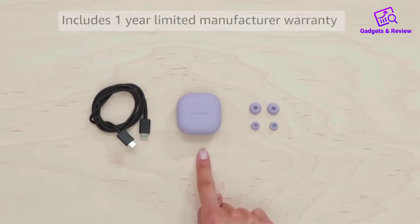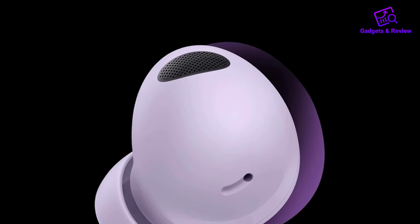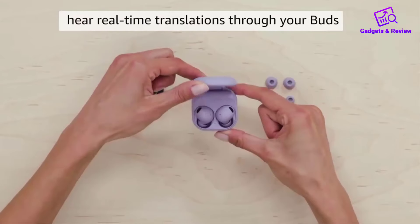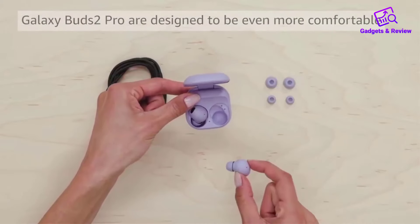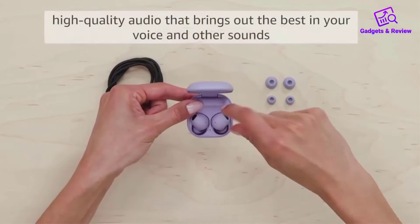When it comes to sound quality, these earbuds shine with studio-quality audio. Whether you're jamming to your favorite playlist or engrossed in a podcast, the sound is crisp, clear, and immersive. The Intelligent Active Noise Cancellation effectively blocks out even the loudest background noises, so you can focus on what matters, whether it's music or a phone call, without distractions.